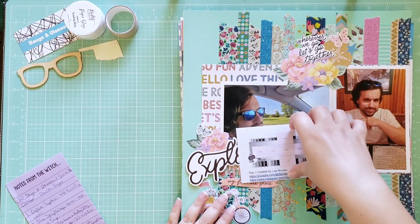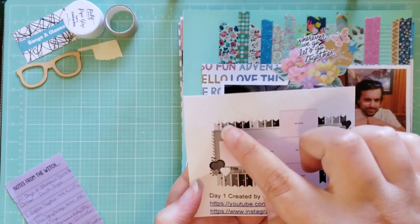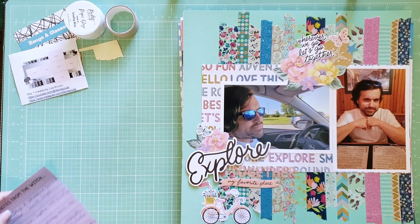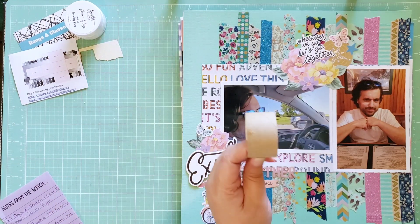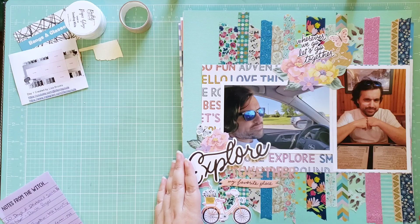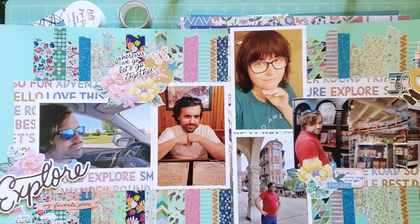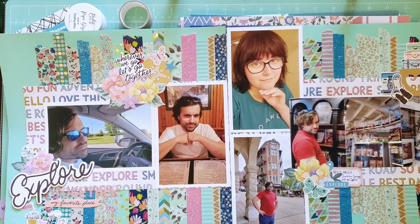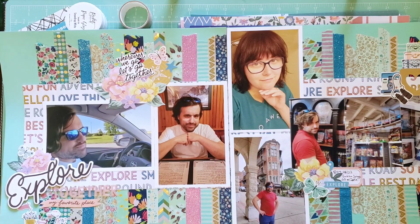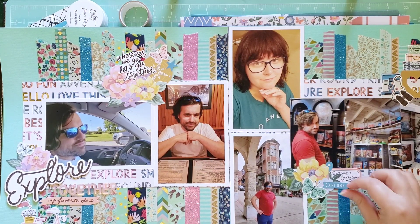Let's start with Day 1. This sketch was created by Lisa Brooks, and what I really liked was the use of all these banners. I decided it would be a great time to use some washi tape — I actually used up a whole roll of washi on this one that just had a little bit left. I used solid cardstock as my base, and the washi is really the star of the show.